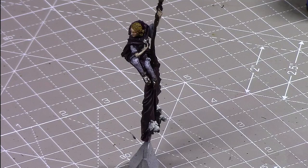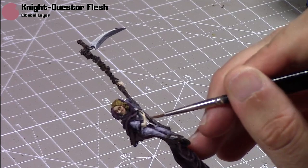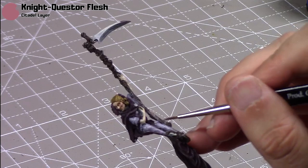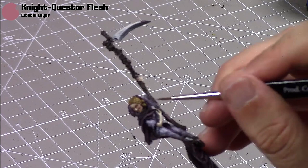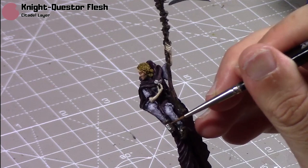Then I'm going to highlight the scythe and her shoes with Nightquest Flesh. I've said it before in previous videos — I really like these dark flesh tones for brown areas; they've got some really nice shades and work really well together. The Nightquest Flesh is just a really good highlight colour for Kislev Flesh. I'll try and pick out some woodgrain and just the higher points on her shoes.